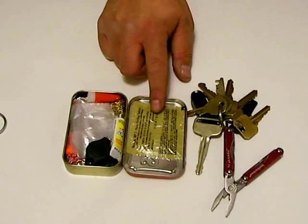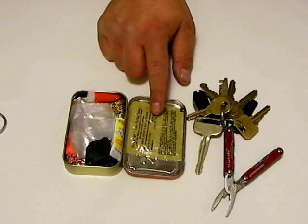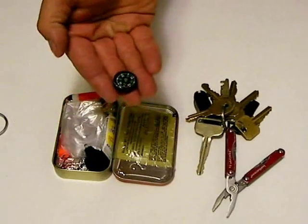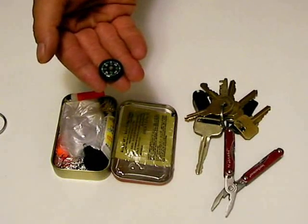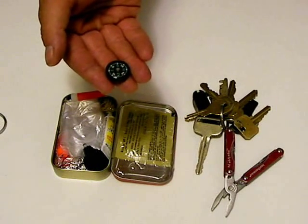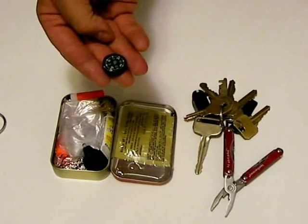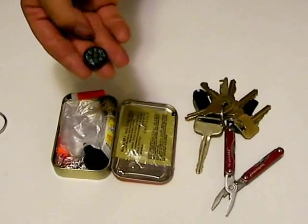A few Ketodyne water purification tablets to ensure drinkable water. We also have a small button compass. With this item, it may be worthwhile to spend a few dollars more to get one that works — many of the extremely cheap, dollar-or-less ones simply do not work well, if at all.